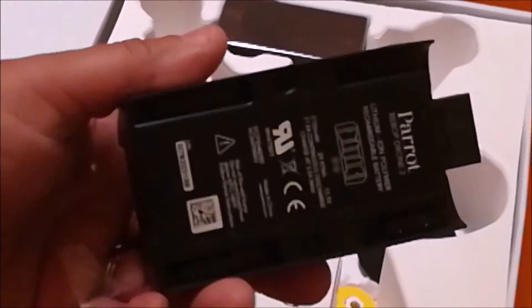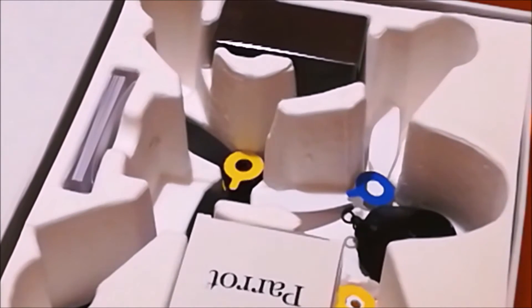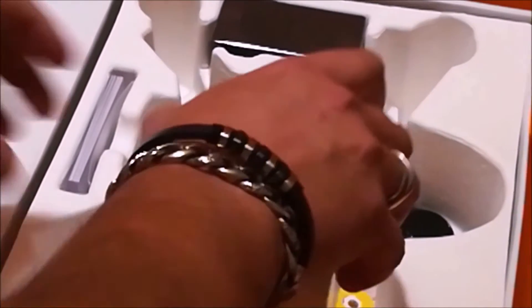On retrouve la batterie de 2700 mAh. La durée de vol est d'environ 25 minutes. Je l'ai utilisé toute la journée jusqu'à épuisement, et il a bien fait 24 minutes. Donc on est à peu près dans le timing prévu.